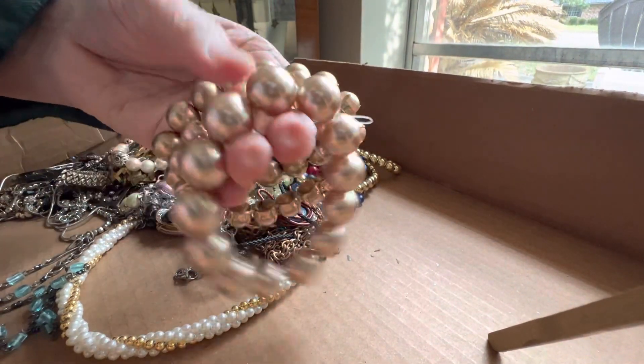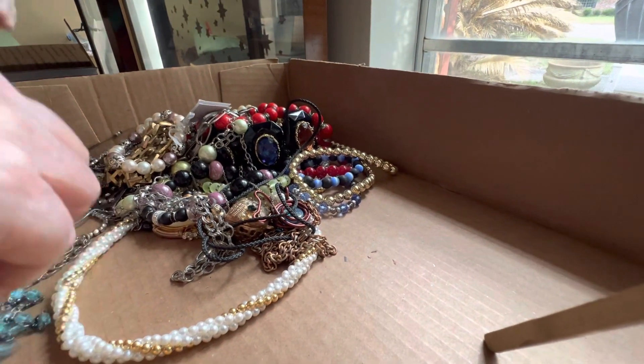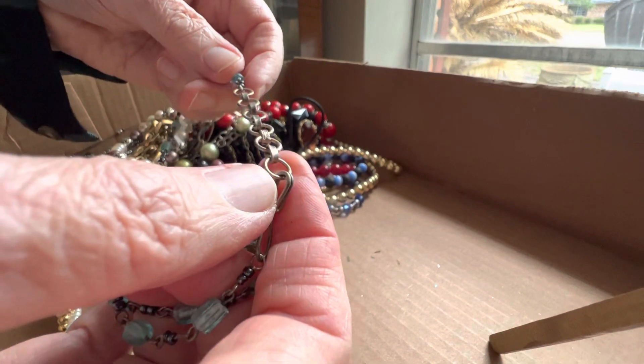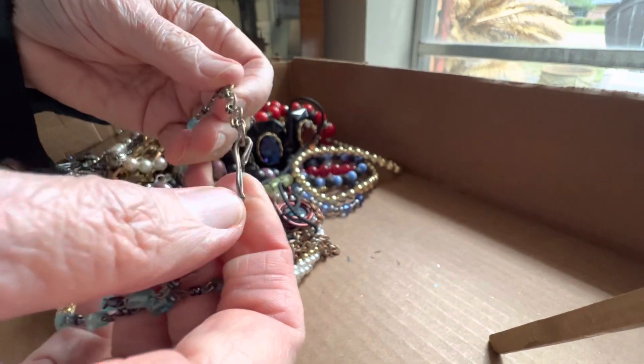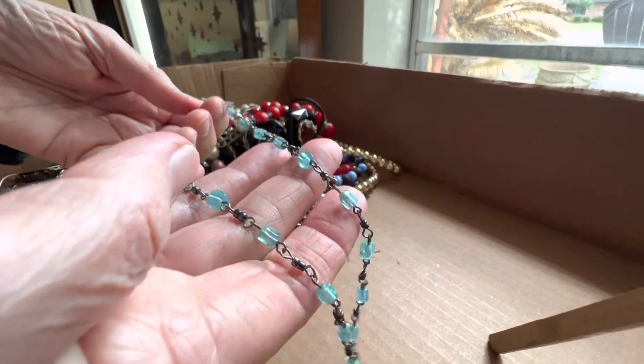Two dollars, plastic. Blue glass — three dollars. It's small little beads.